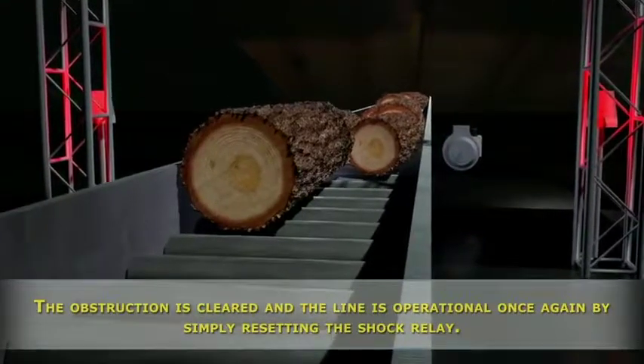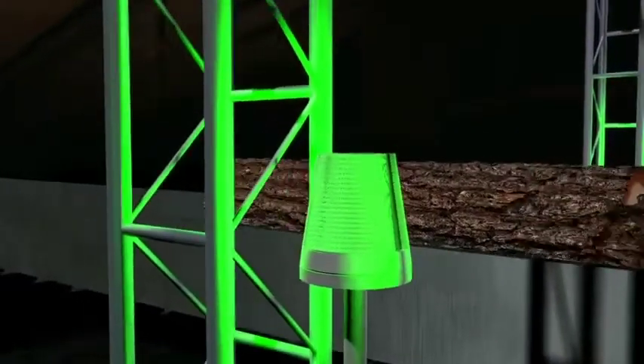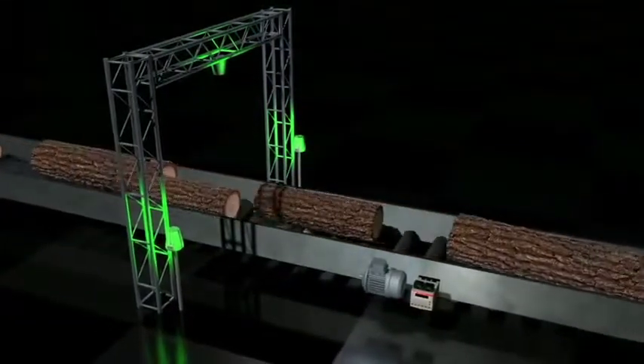Subaki shock relays are easy to install and set up, and are available with either relay or 4 to 20 milliamp outputs. They can be DIN rail or panel mounted with a display, and work with single or three phase motors.